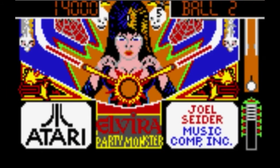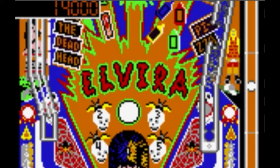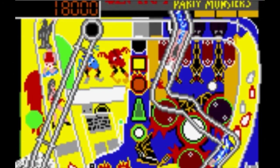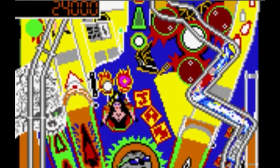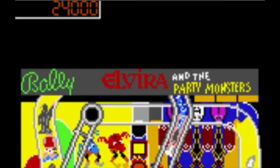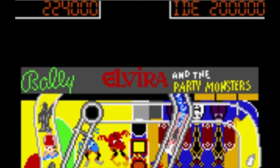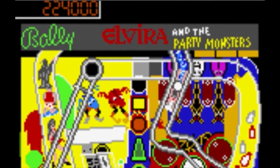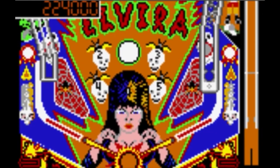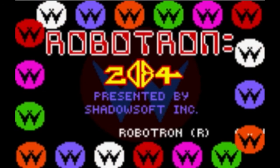Next up we have Pinball Jam featuring Elvira and the Party Monsters. One cool thing about this game is it has voice samples. Other than that, it's a pretty awful pinball game from the era — the physics are not very good. It's an interesting title, though I'm not sure how many kids knew who Elvira was back then.